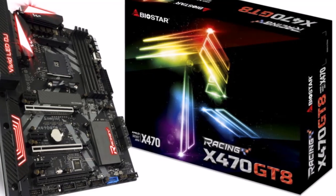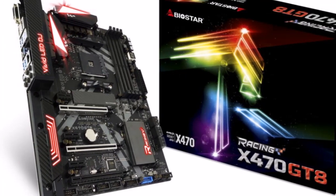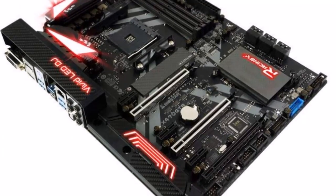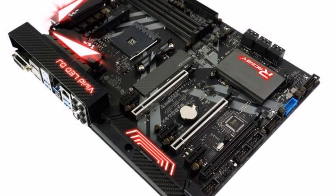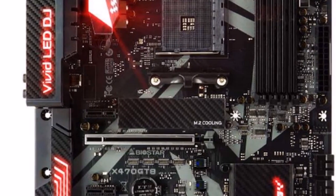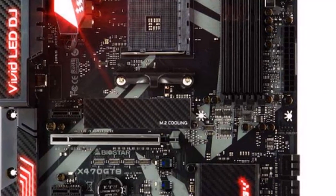Lightning Charger supports QC 2.0 to help charge the battery of smart devices, including smartphones, tablets, and Bluetooth speakers, with faster charging times. Vivid LED Armor features onboard LEDs for DIY fun and protects IO interfaces and audio electronic components from static electricity damage.